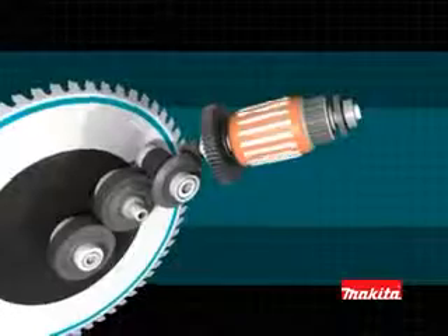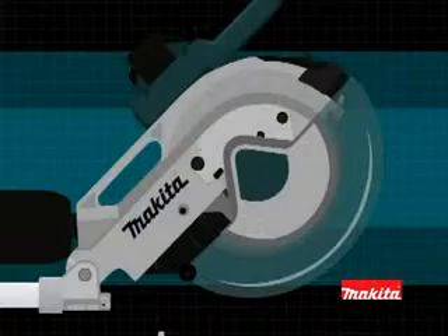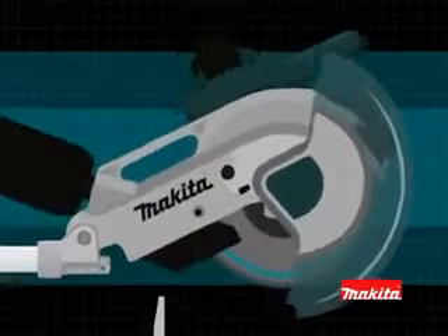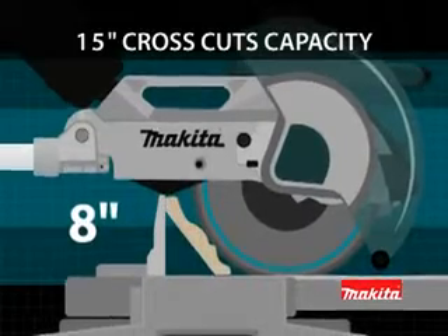Using a direct-drive gearbox system, power from the motor is delivered directly to the cutting blade. For larger vertical cuts, the retractable blade guard rises automatically, giving the LS12 16L an industry-leading 8-inch crown molding cutting capacity.